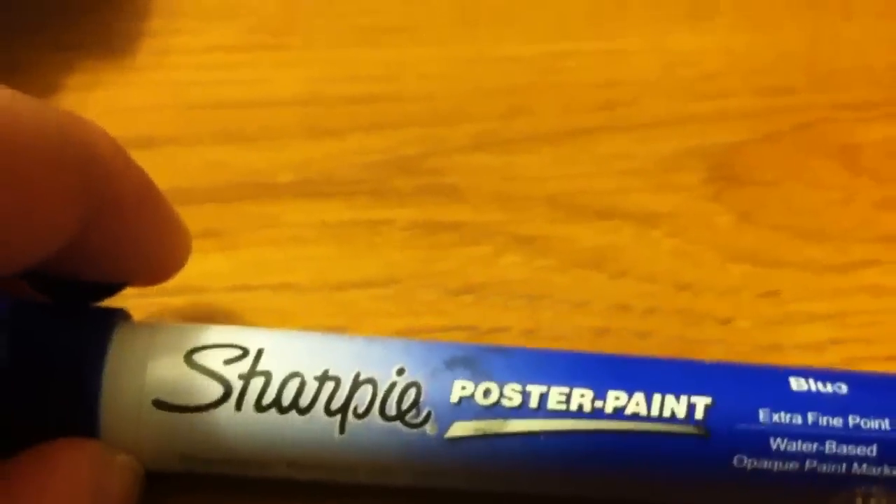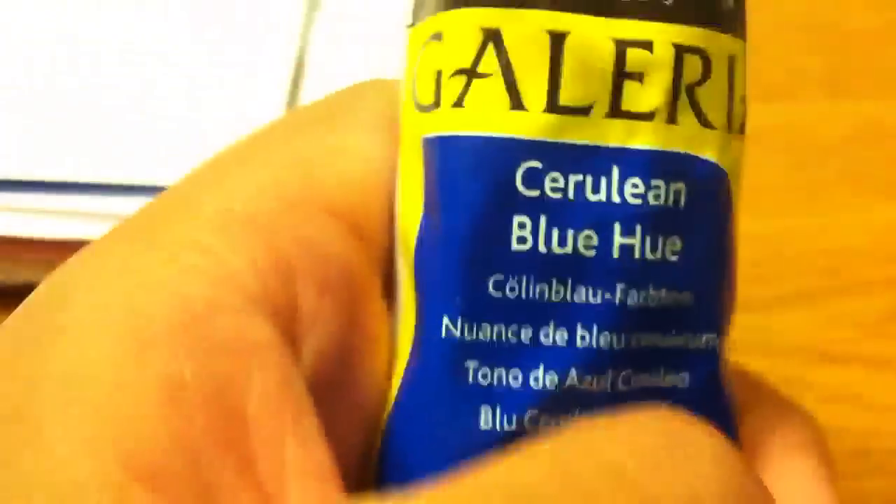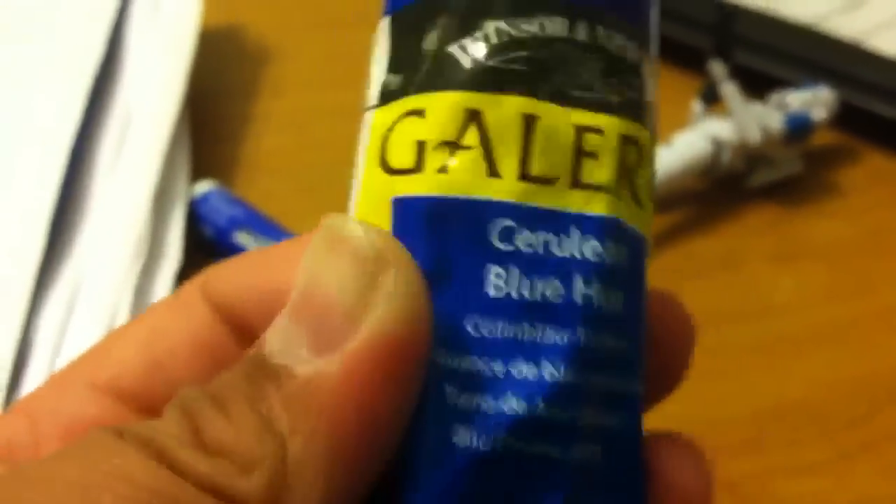Even according to Mr. Star Wars Man 66, this is a really good paint. I used it on the arms. Sorry about that — you have to try this, it's Galleria paint.